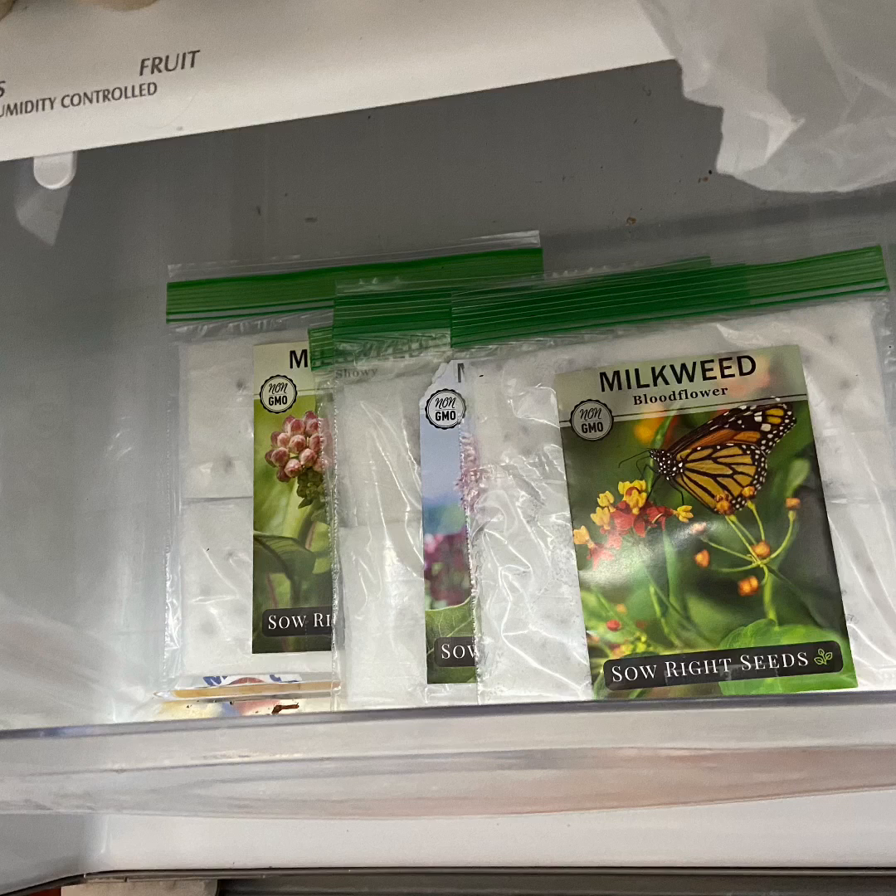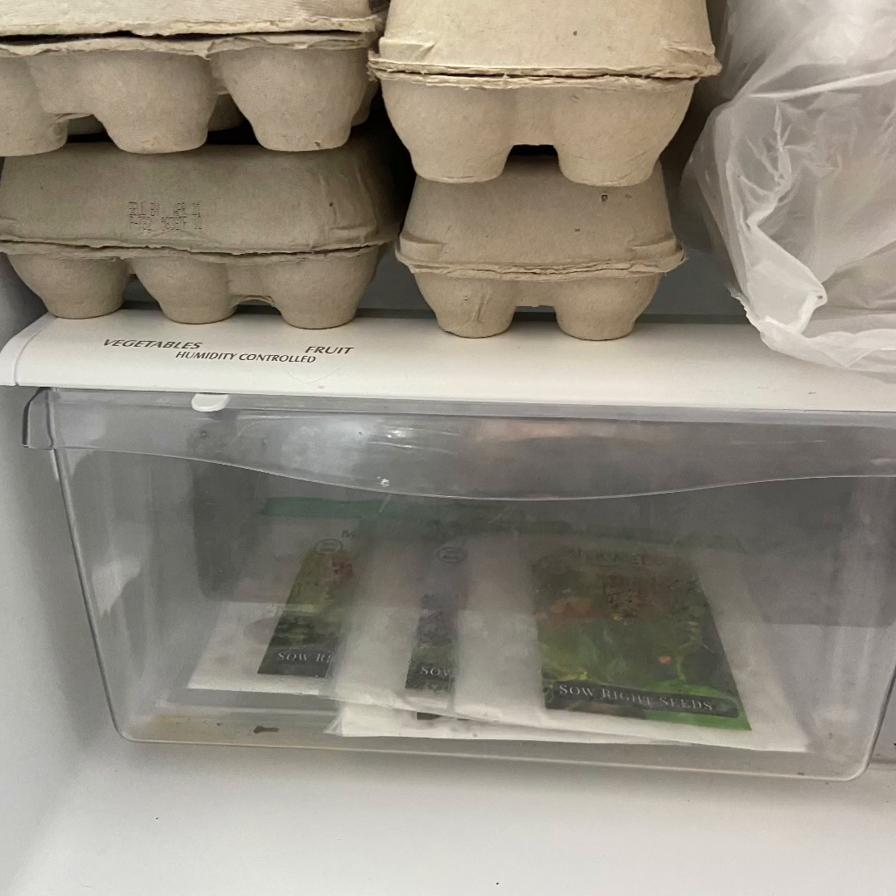After all the bags were ready, the directions said to put them in the fridge for two weeks. I thought this was kind of strange, but there they are, all tucked in. I'll check back in two weeks and let you know if they germinate.